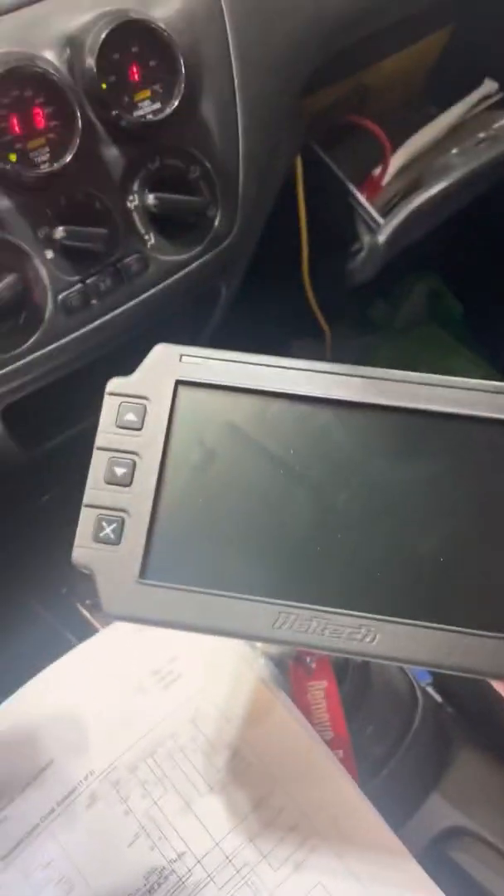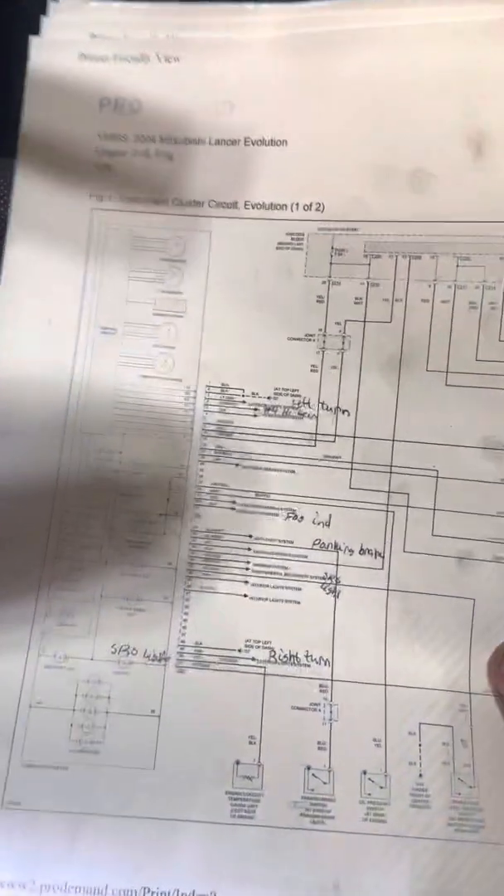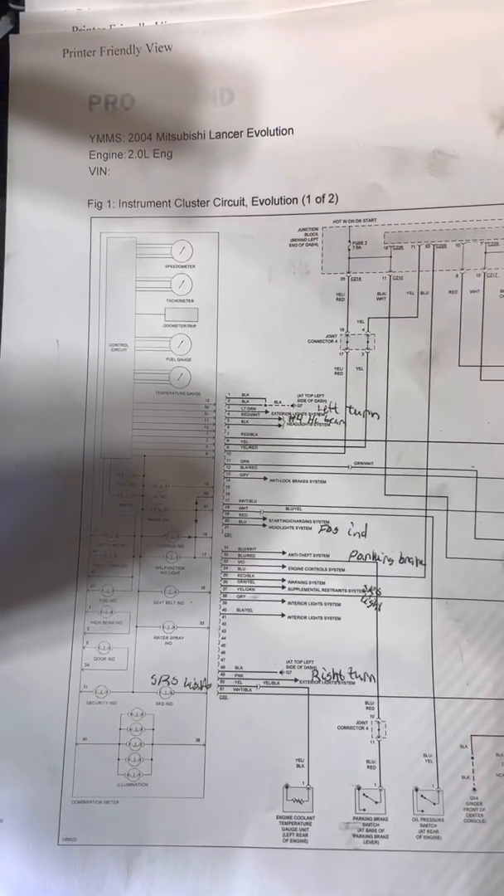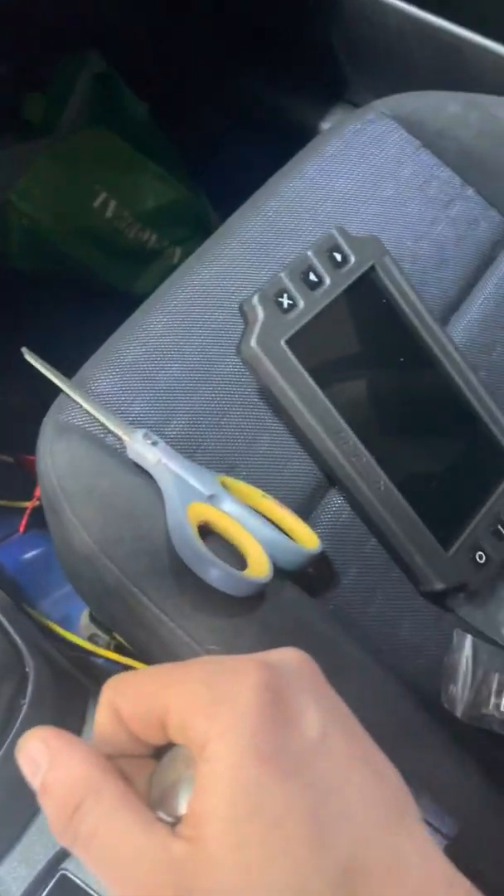Here I have a Haltech IC7 dash for a 2004 Mitsubishi Evo 8. I'm looking into pinning in the left turn signal, right turn signal, parking brake, and probably the high beam as well. I just wanted to show you guys which pin does what and where to pin it in. There's not much info online on how to do all this, so I'm going to be pinning it in and showing you guys every step I go through.